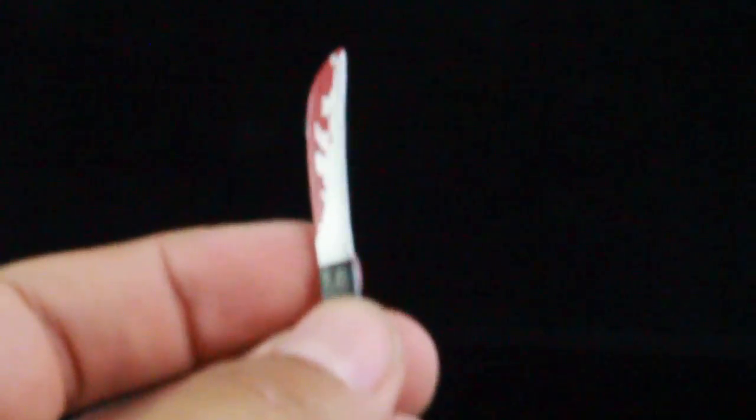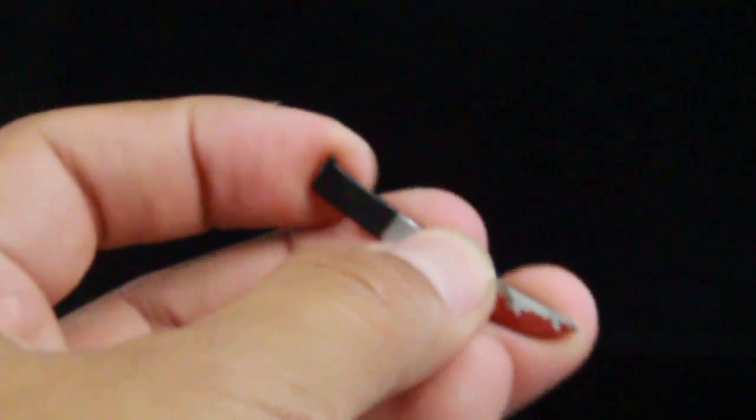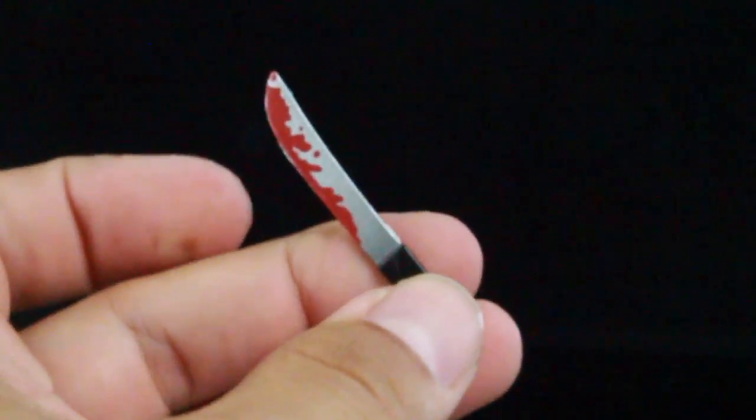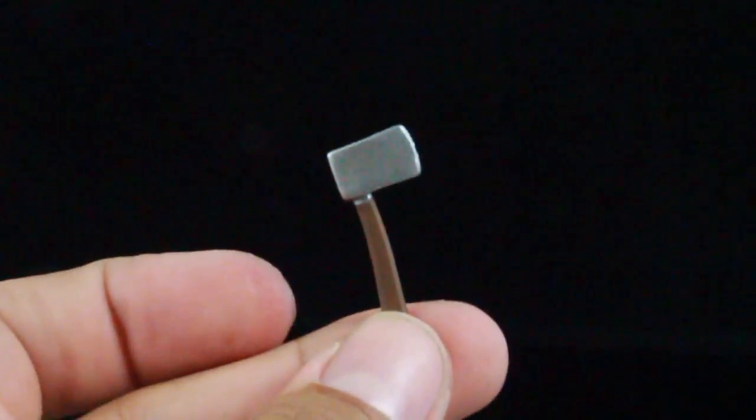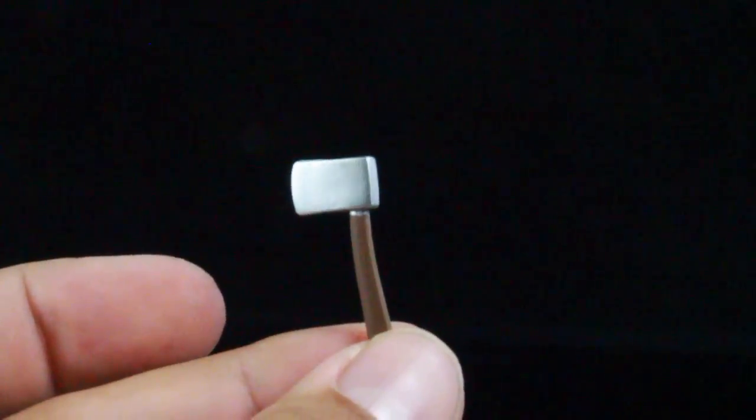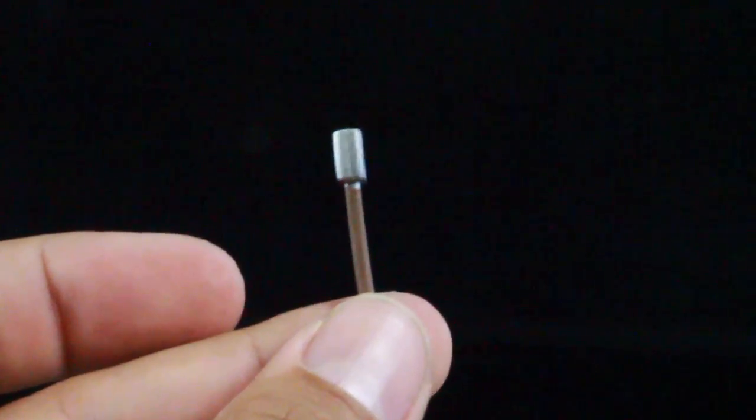Jason gets your standard weapons. You have the machete — this is a bloody machete right here, just a soft rubber material. It's a little bit sharp still on the end, so like I always say, just be careful around kids. And then you get a hatchet, also a soft rubber material. Those are the accessories that Jason does come with.